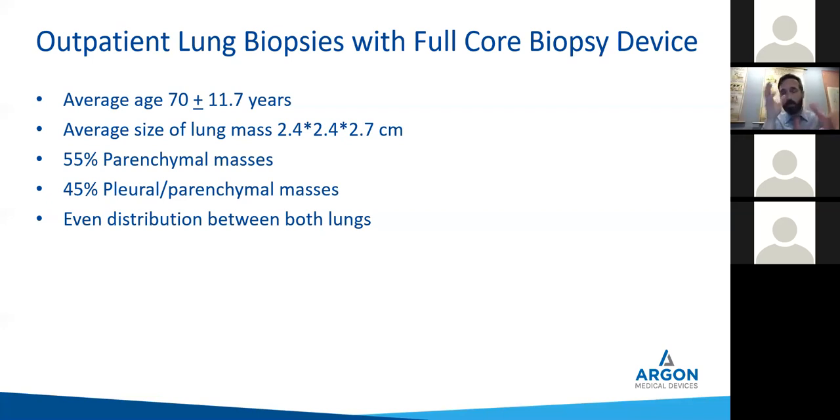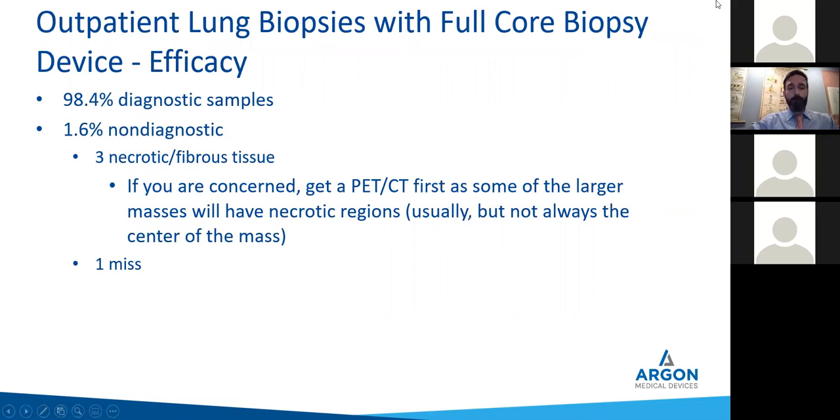Of the 184 cases, 55% were purely within the parenchyma of the lung, 45% had at least some attachment to the edge, evenly distributed throughout both lungs — although very few were in the right middle lobe. Of those samples, 98.4% we got tissue and got a diagnosis. That's what you really want — to get tissue for diagnosis. Using this device, 98.4% of the time you're going to get diagnostic samples.